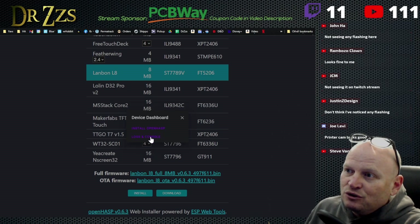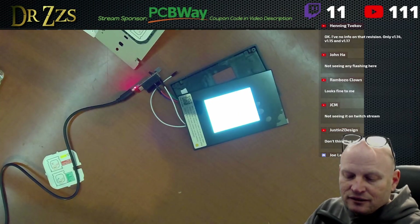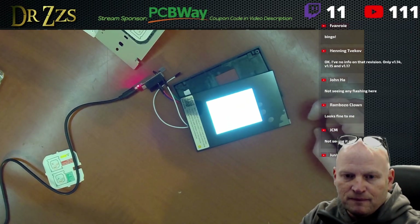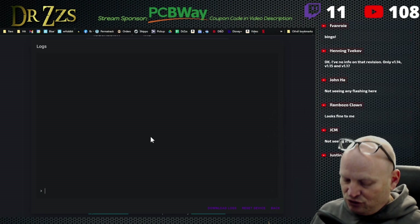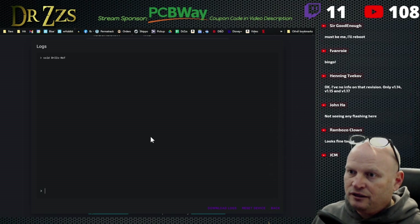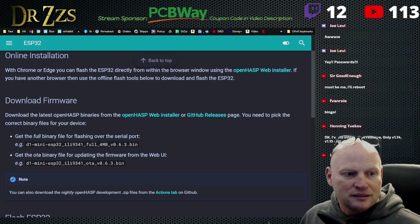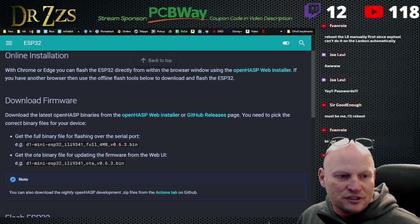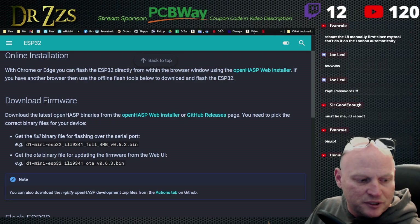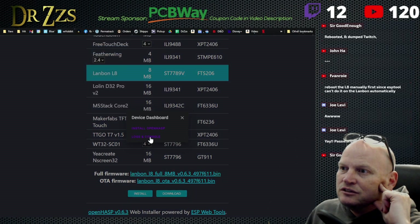We already installed Open HASP, so now we're going to go to the logs and console. Normally on some of these other devices it would show the little prompt to log in, but it's not showing here. What I'm going to do is use the console to put in my WiFi stuff — the SSID. We're going to connect this one to Dr. Z's network. I need to move over here to put the password in using PASS space and then the password. It doesn't seem to be communicating, so let me just power it off and back on again.